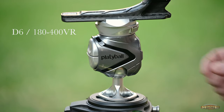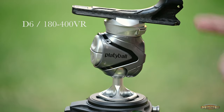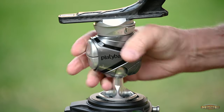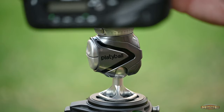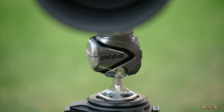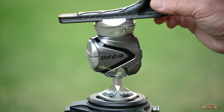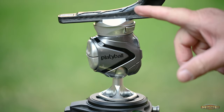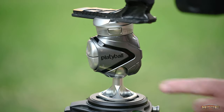You might be wondering about weight. I've got a D6 and 180-400 on here — that's way over the 22-pound limit this thing is supposed to hold — but I just click and it's holding in place. The panning mode has markings for 360 degrees, smooth as silk for doing a panorama or panning that lens. It's a simplistic system that works really, really well.